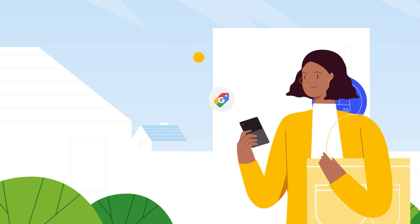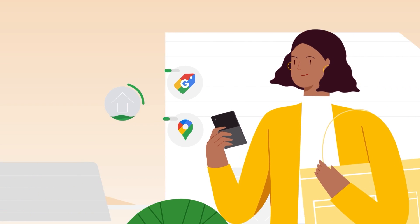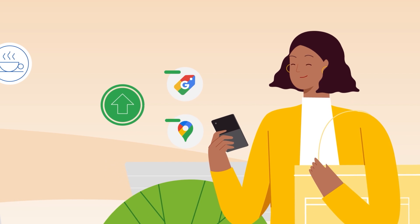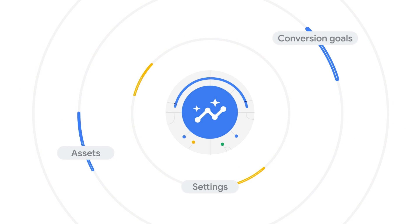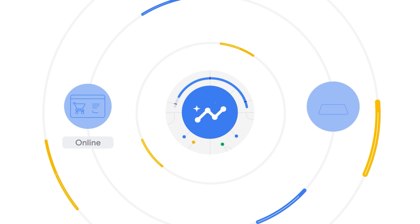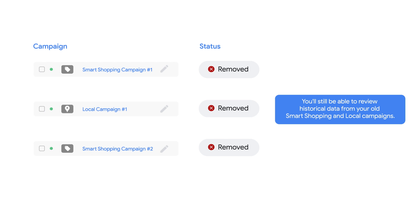Upgrading your smart shopping and local campaigns to Performance Max is quick and easy to do within the Google Ads mobile app. Your existing campaigns will continue to run until the upgrade is fully complete, which should take less than a day in most cases. Each campaign will be upgraded to a new, separate Performance Max campaign that carries over the same assets, settings, conversion goals, budgets, and learnings to maintain consistent results towards your online sales or store goals. Even though your previous campaigns will no longer be editable, you will still be able to view historical data for these campaigns, which will now have a removed status in Google Ads.